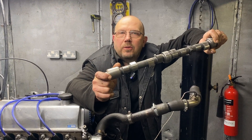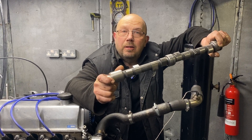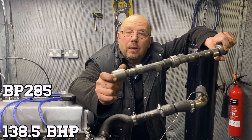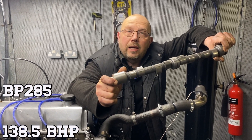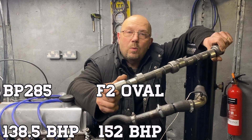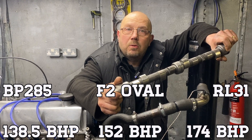We used three different cams in three slightly different spec engines. We used a Piper BP-285 and that produced 138.5 brake horsepower. We used a Lindell F2 oval racing cam and that produced 152 horsepower, and we used a Kent RL31 in the 2.1 engine that produced 174 brake horsepower.